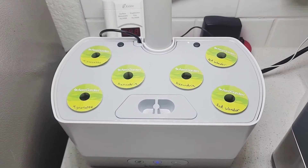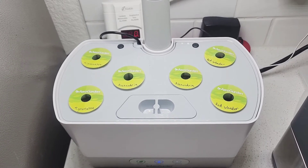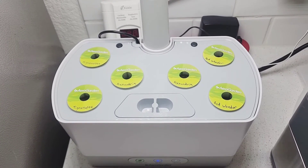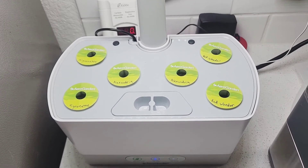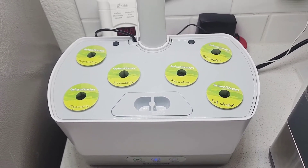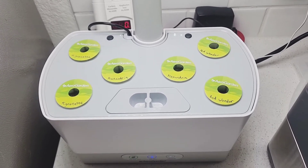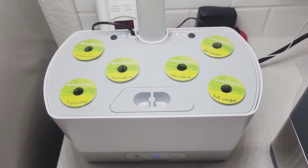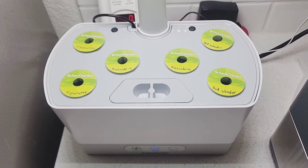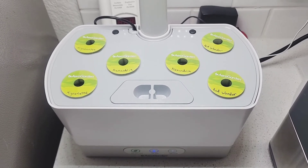I actually ended up putting three seeds per pod in there, and it says that this could take up to six weeks to germinate. I hope this works out, and this can help somebody else decide to use a hydroponic herb garden to germinate their strawberries since they're so hard to get going. I will get back to you as soon as I start to see some results.